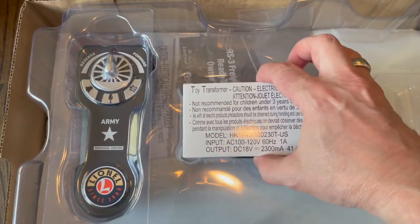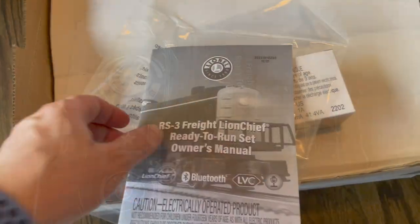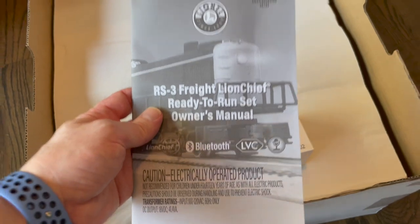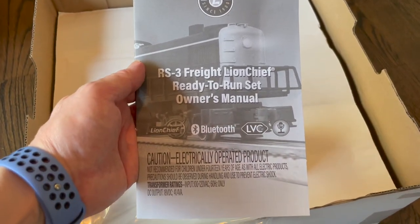Here we have the wall outlet, the power, and the remote control. We also have the owner's manual, which I'll go through to make sure I get everything correct.